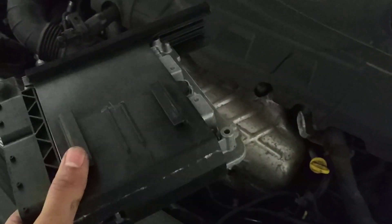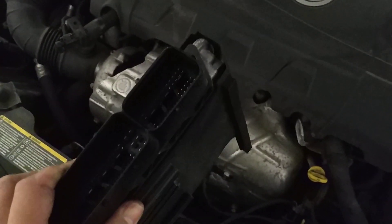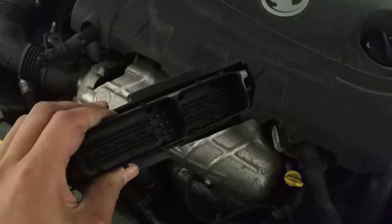We're going to take this to the bench now, take it out of the last bit of casing, open it up and get on KTAG to program it.